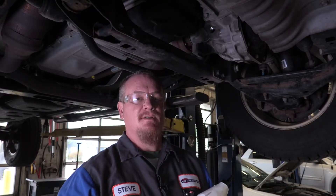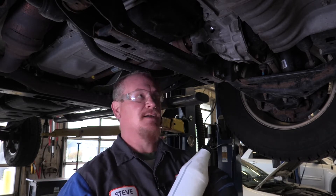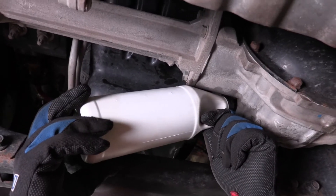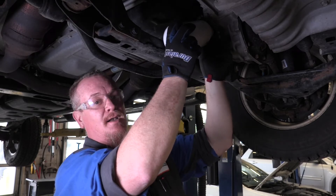We got the truck lifted and we're ready to change the differential oil using AMSOIL's flexible new EZ-Pack. When changing differential oil, you're typically in confined spaces that doesn't lend itself to traditional bottle packaging. The rigid bottle does not fit into the tight spaces, and you're unable to tip it up far enough to empty the contents of the bottle.